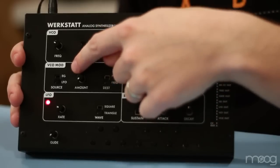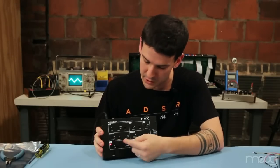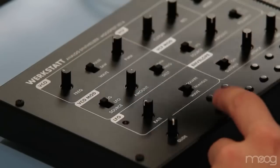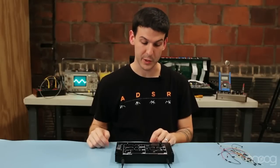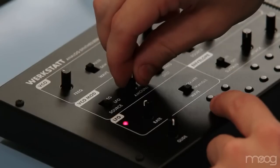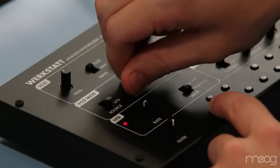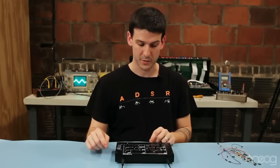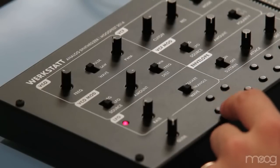Here we have the VCO modulation section with three controls. One source selection switch for LFO and for the envelope generator. It has an amount control, which allows you to control the depth of the modulation. And it has a selectable destination switch, which allows you to control frequency and the width of the pulse wave.